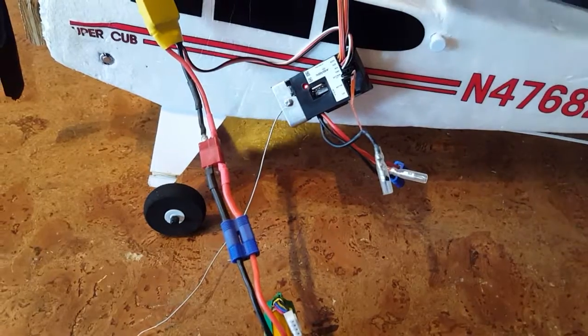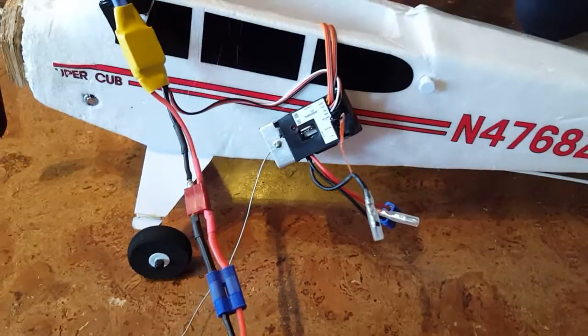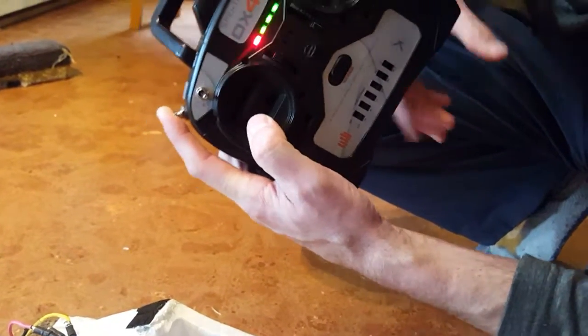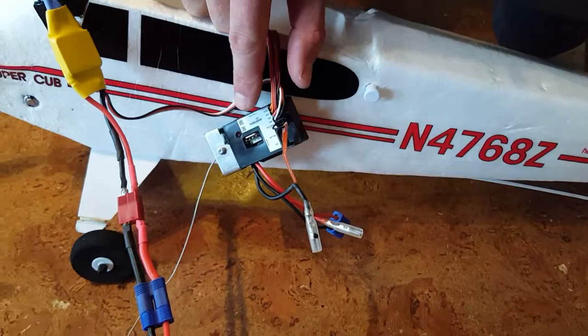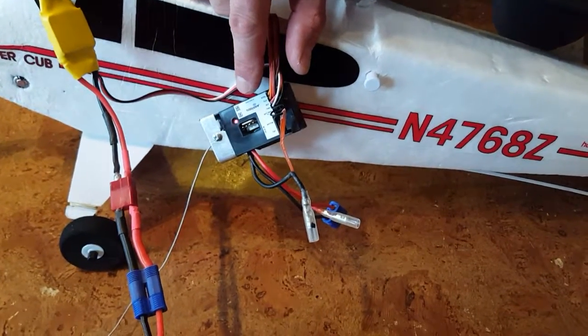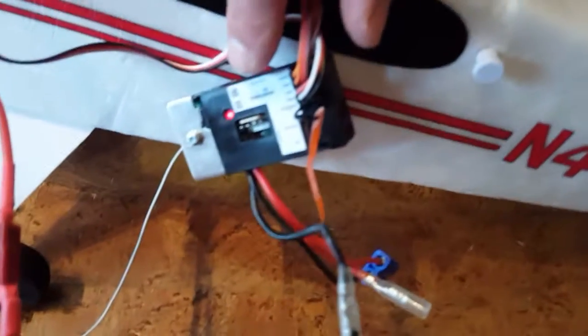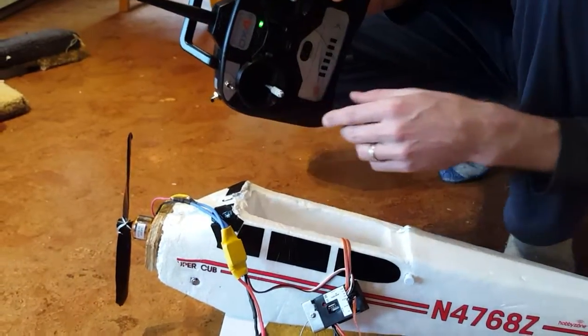The motor now knows it's got power and you'll see a fast flashing light — this is the only tricky part. With this version, hold down the panic button, hold the throttle to the bottom left, turn it on, and wait about five seconds or until the fast flashing light goes to slow flashing on the receiver.